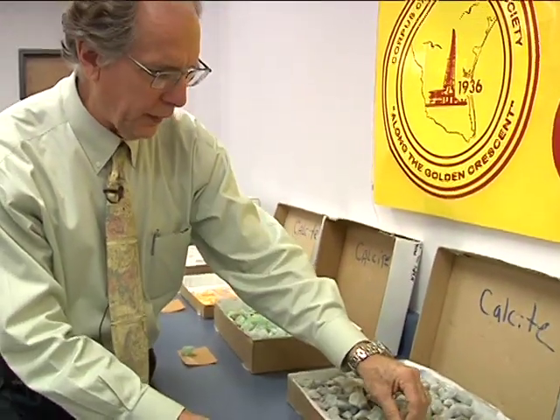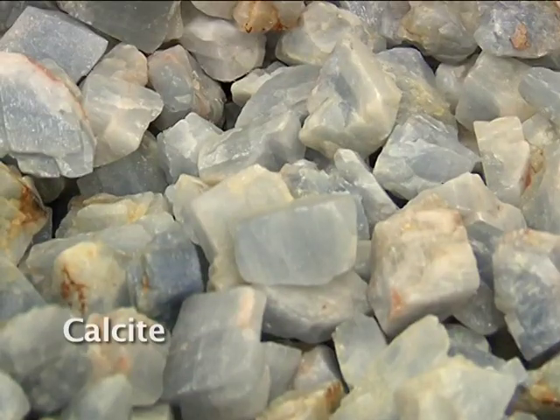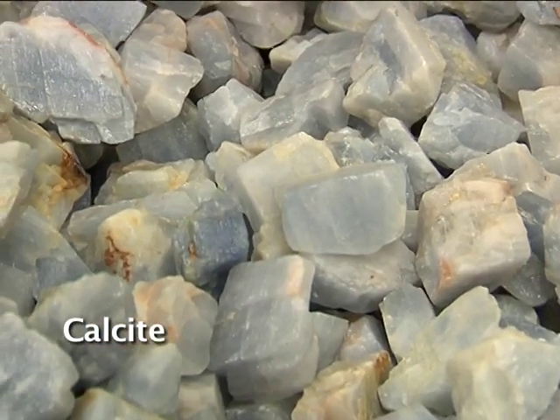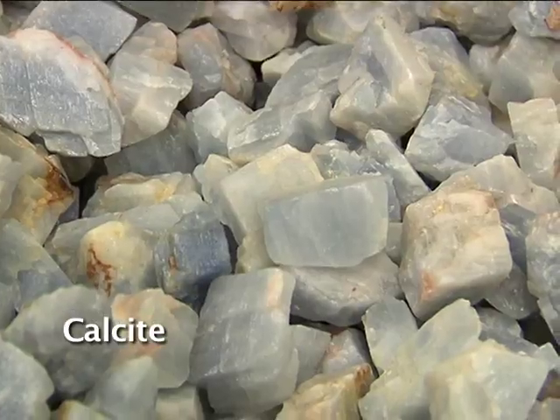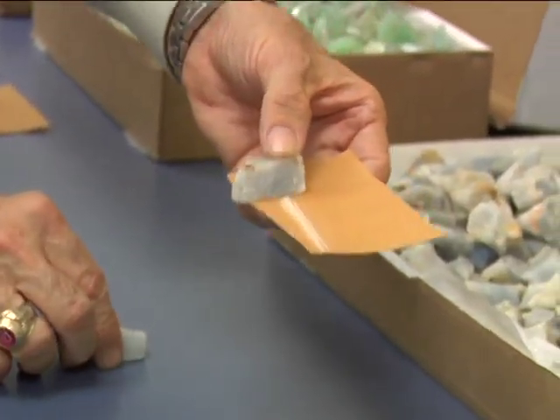Here are more pieces of rock — if you take them out you'll see this same rhomb shape again. That's a clue that it might be calcite. Let's streak it — still a white streak. Even though the crystal is blue, it's still calcite.